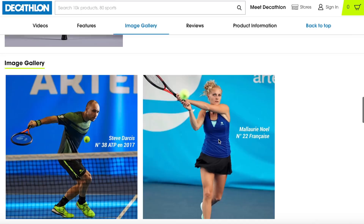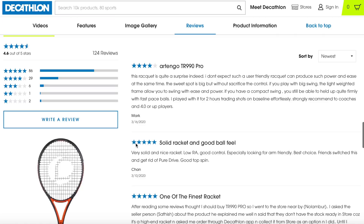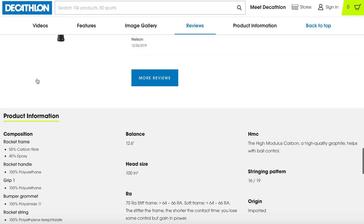They show some of their probably sponsored players — this looks like Melanie Noel from France and Steve Darcis, who was ranked number 38 on the ATP in 2017. Looking at the customer ratings, 86 people gave it five stars, 29 gave it four stars, and only about nine people gave it three stars or less — so rave reviews on this racket.